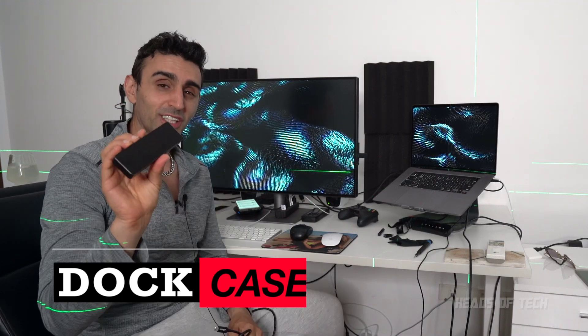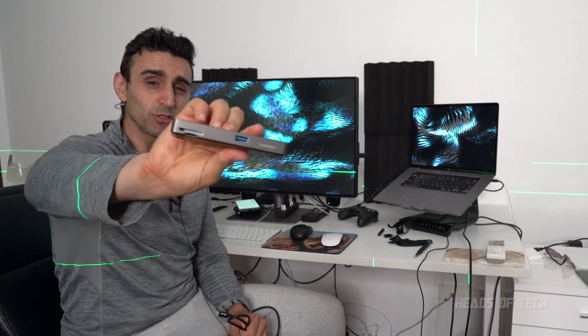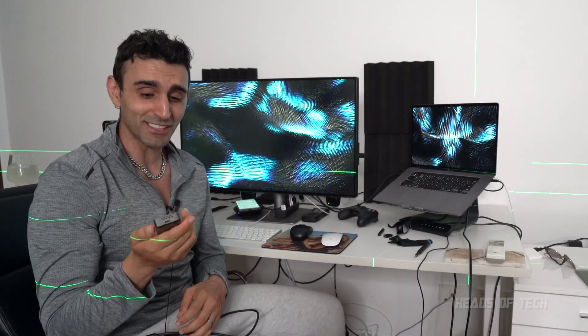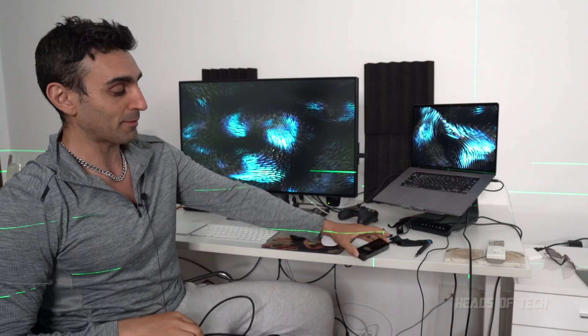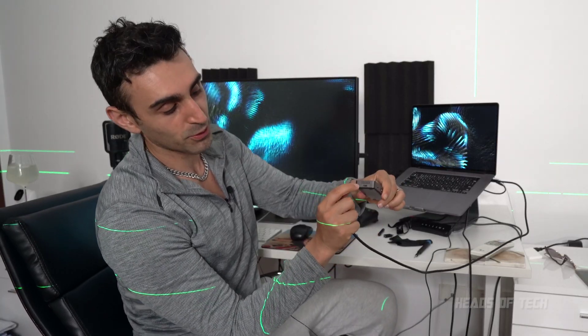Hey guys, welcome to the show. Today we're checking out the Dot Case — a seven-in-one USB-C adapter that gives you loads of different ports, except this one has a twist: it's actually got a display. I'm going to be trying it out with my MacBook and showing you how it works. On the side there's a computer logo.